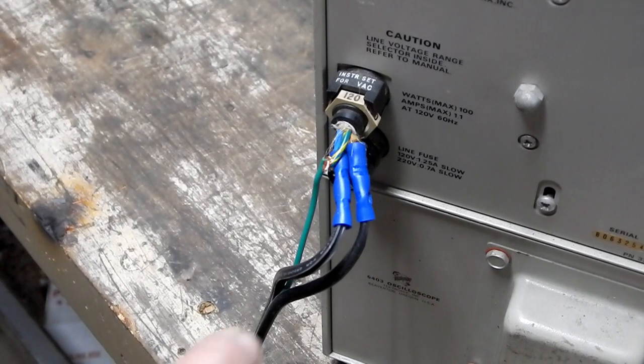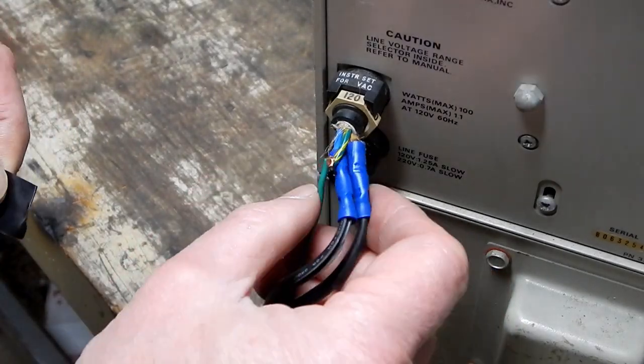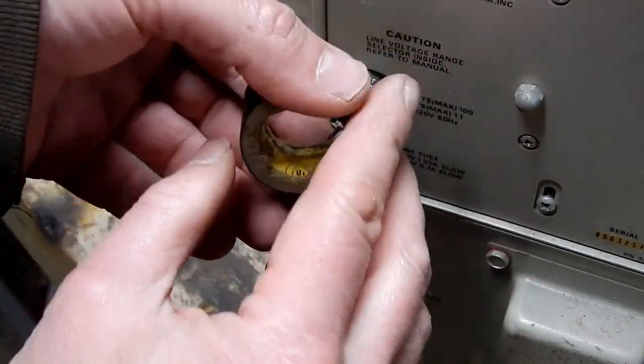It says caution: to change line voltage, refer to manual — primary taps set for 120 AC volts. So underneath this cover there's probably access to the primary windings of the transformer and different taps. It's a Mickey Mouse job, but I'm not really worried about it. I've got the fix-all for it right here.